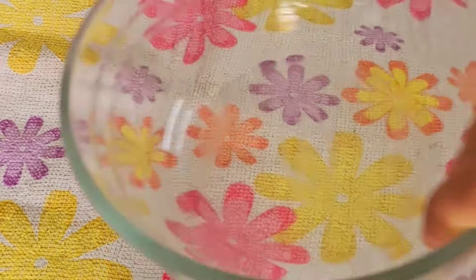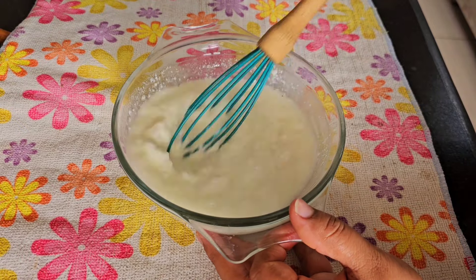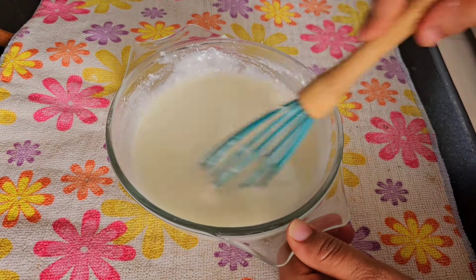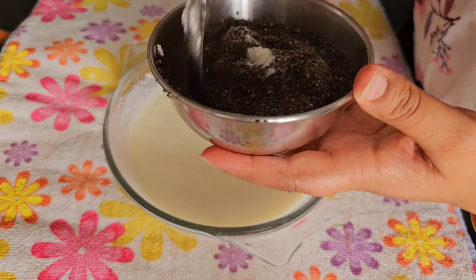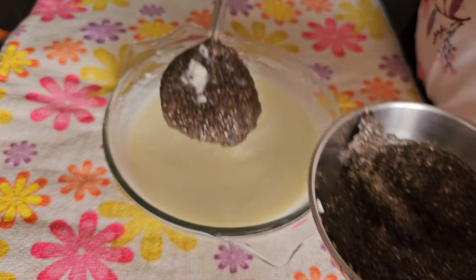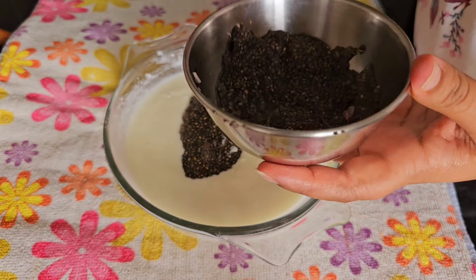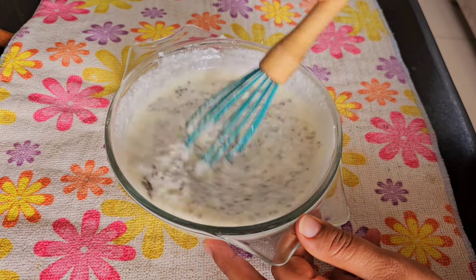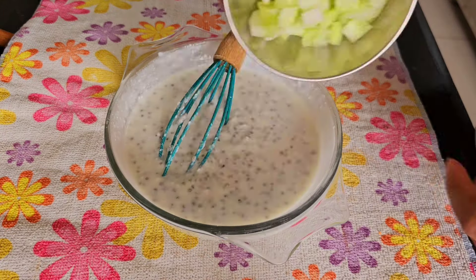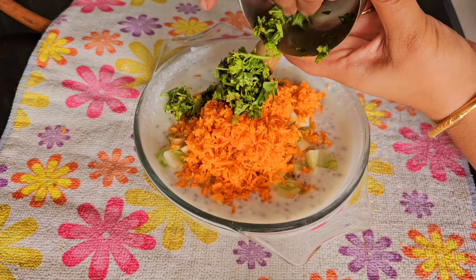We all love to have curd during the summer season, especially with high humidity and heat when we find it difficult to digest food. I love to make this chia curd alongside every meal so that it helps in proper digestion. After beating and smoothing my curd, I add one big spoon of chia seeds that I've soaked in water for one hour.